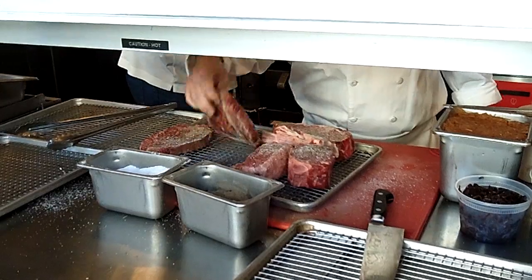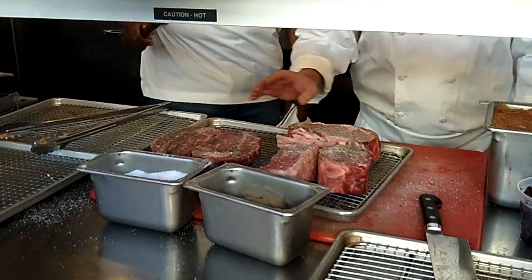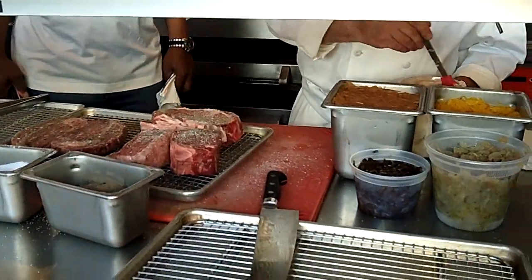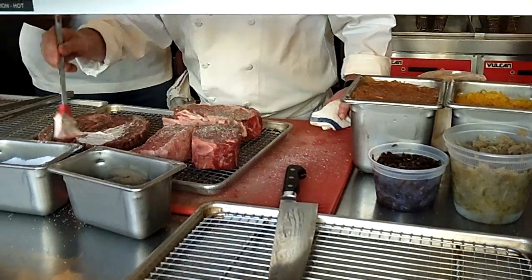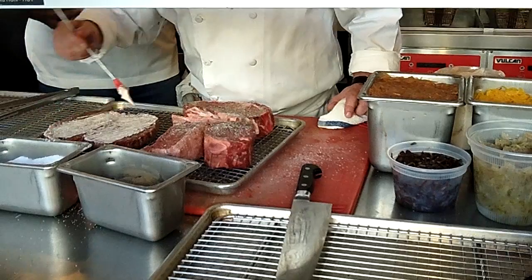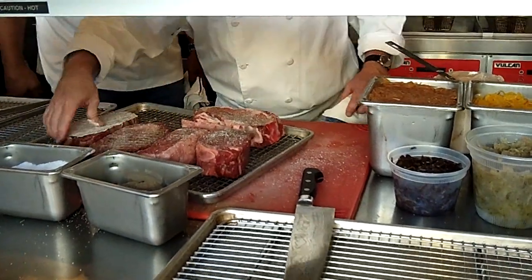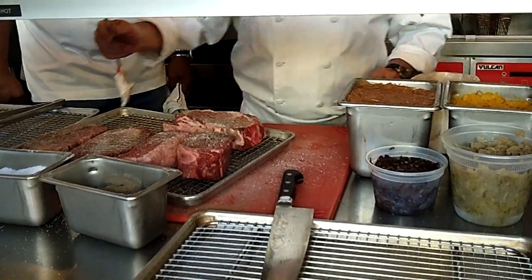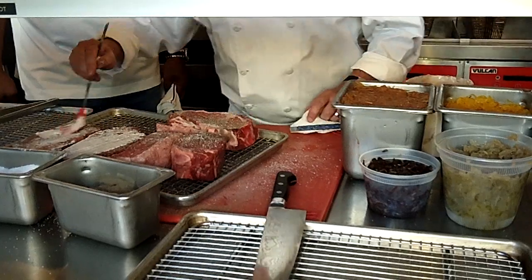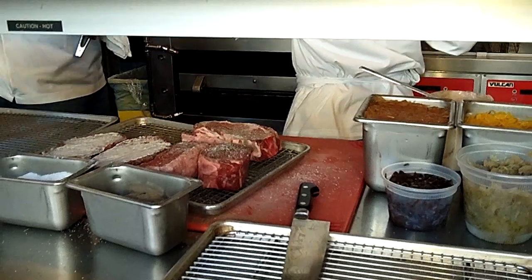There are a couple other things that I like to do, especially when you get into these thinner steaks. These right here are Wagyu steaks, and they're from Australia. It's a really high-grade Wagyu. When I have something thin like this, I tend to hit it with a little bit of red wine butter. Basically, I reduce some red wine, get that nice and reduced, and then fold it into some whole butter. What that does is it helps me get a good caramelization on the outside without overcooking the inside.